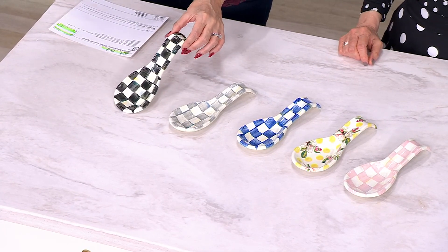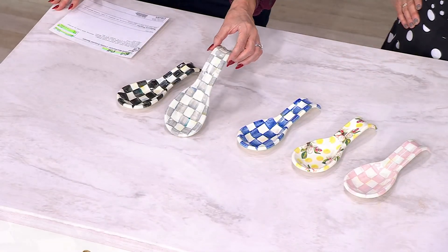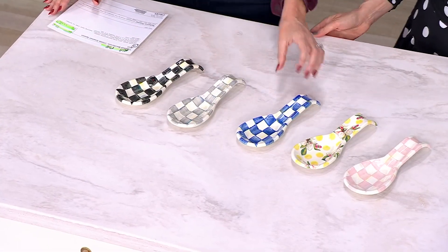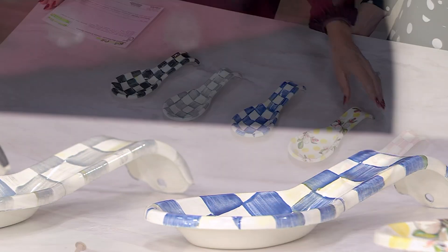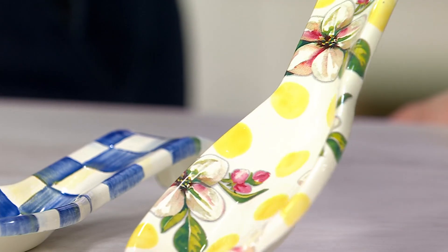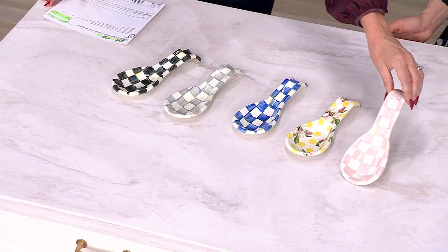Here we are in Courtly Check — the OG, as it were. Here's the Sterling Check. If you are decorating in Crystal Palace as you're picking up those pieces, that's a really wise move — perfect with Sterling. Royal Check is gorgeous — royal blue check, the most beautiful shade of blue. And this one is called Wildflowers, painted by hand with beautiful hand-applied floral decals. And Rosy Check — for you pink lovers.